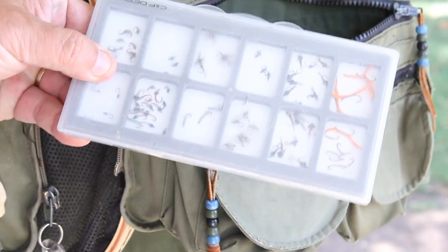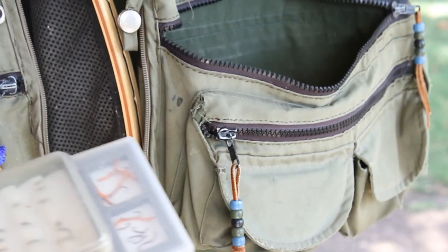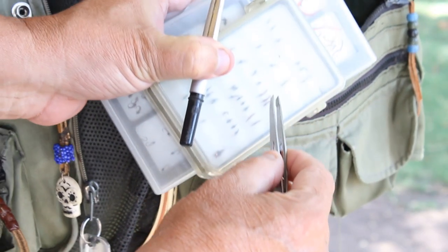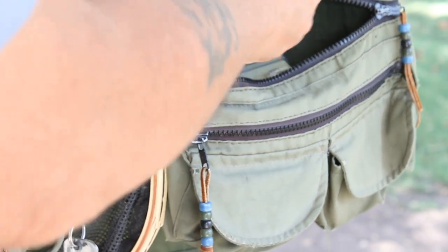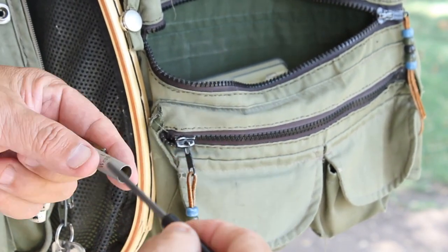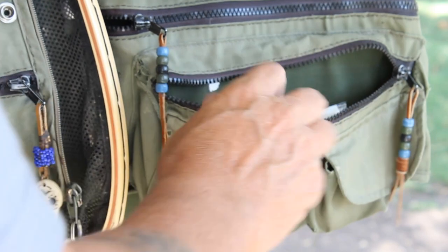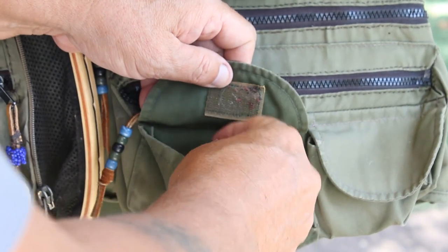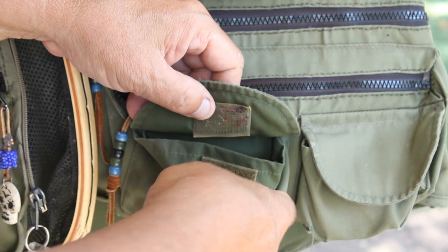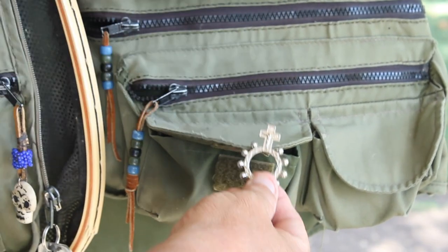Moving to the other side now — this is my San Juan box with all my San Juan flies. I have tweezers to pick them up because they are so small; sometimes your fingers get cold and don't work well. Here are my strike indicators — I keep all my strike indicators in this pocket. And believe it or not, this is a rosary.